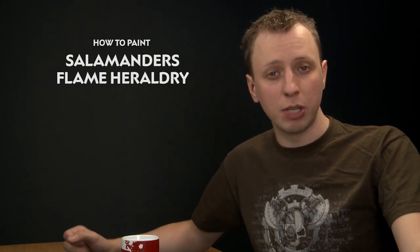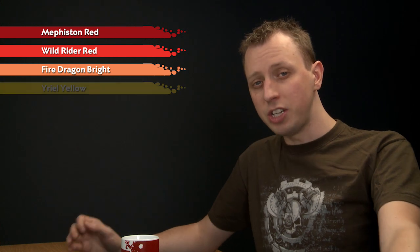We've had loads of requests on our Facebook page about how to paint the flame designs that sometimes appear on Salamanders' Power Armor, so in this video we're going to show you how to do it. The colours you need are Mephiston Red first of all, then Wild Rider Red, then Fire Dragon Bright, and finally Uriel Yellow.